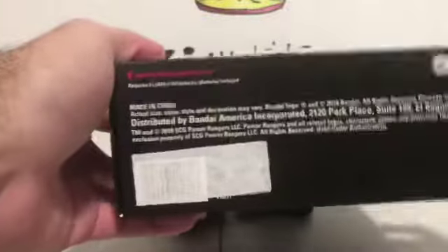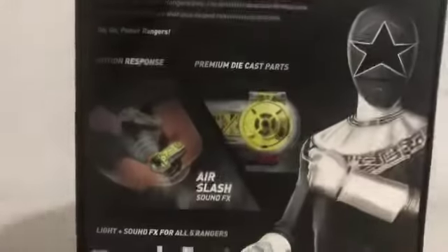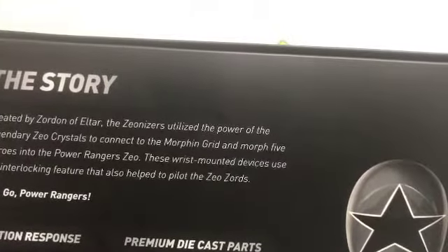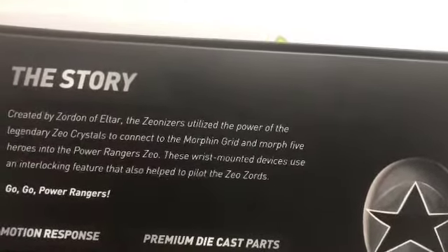It is made by Bandai. On the side of the packaging you have 'Power Rangers Zeo Zeonizer Legacy Collection,' same thing on the other side. On the bottom you get Saban Brands, made in China, etc. On the top you get Power Rangers, and on the back you get your obligatory product shot as well as a picture of Tommy — or Goro Hoshino if you prefer Super Sentai. Over here you have the story: created by Zordon of Altar, the Zeonizers utilize the power of the legendary Zeo crystals to connect more to the morphing grid and morph five heroes into the Power Rangers Zeo.